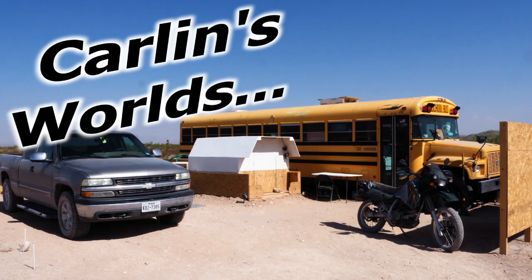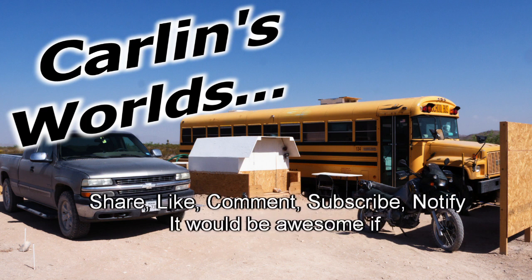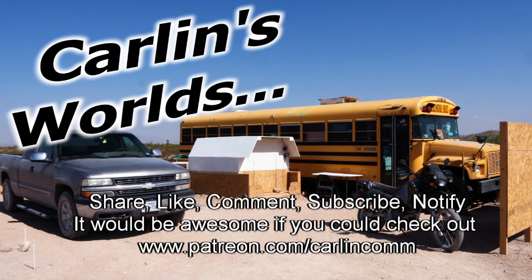And that's all I can fit into about 30 seconds. Please, if you like any of this, it would be really awesome if you could subscribe and click that notify bell. Drop a comment if you have any questions or ideas. Share, like, comment, subscribe, notify. And Patreon if you're really an awesome kind of person. On with the show already.